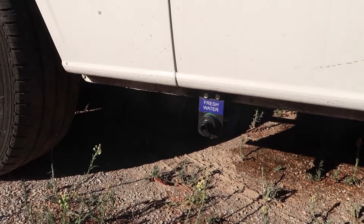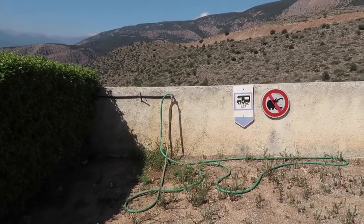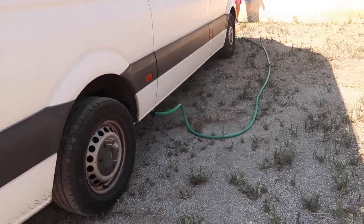For fresh water, we have a 75 litre tank underneath on the driver's side of the vehicle. On the outside of the vehicle there's just a tap that you can connect a normal standard hose fitting to, and then connect that to a normal tap you might find at a campsite. Turn the tap on, open up the little valve on the van side, and the water will just flow into the tank and fill up until it starts to overflow. Once it's overflowing, you know the tank's full - turn off the water and you're done.